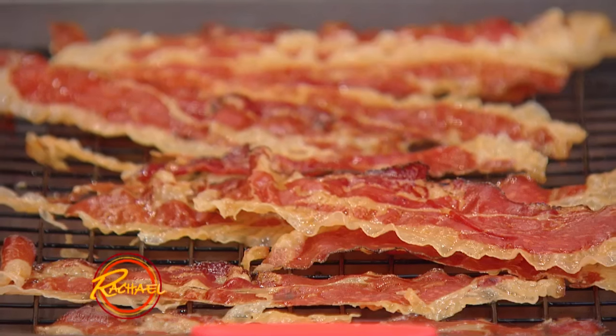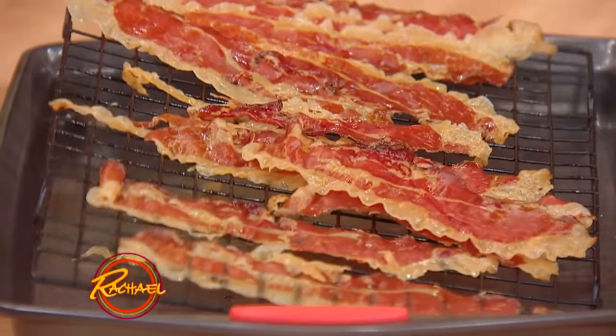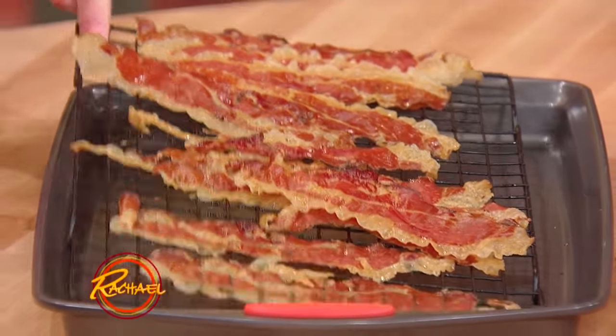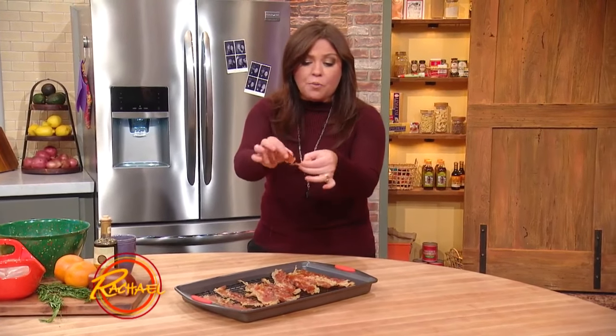You put your prosciutto or speck — this is smoked prosciutto or speck — in the oven on parchment paper. That'll really catch fire, so more safely, probably a wire metal rack. Anyway, this stuff is great to top salads with. It's so brittle and delicious.